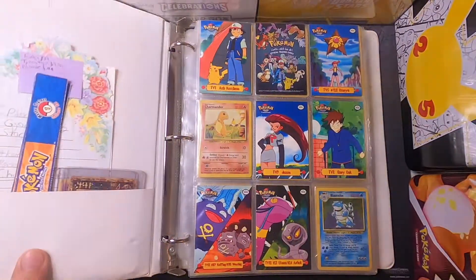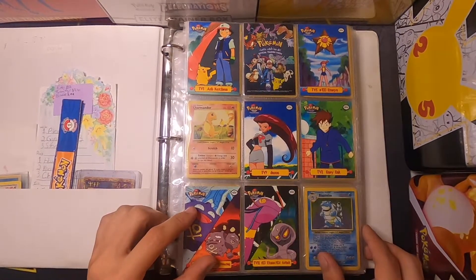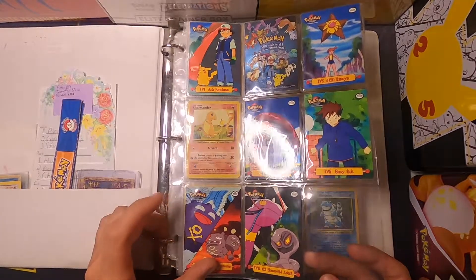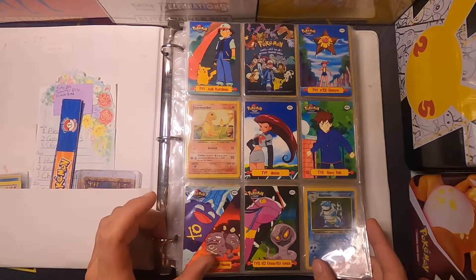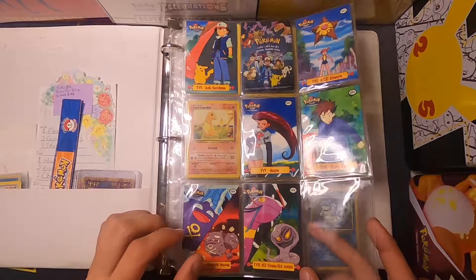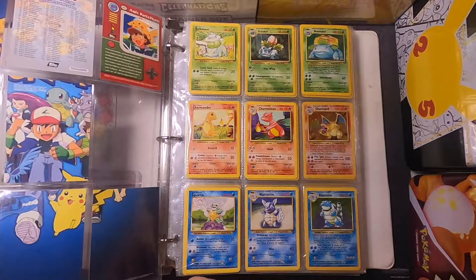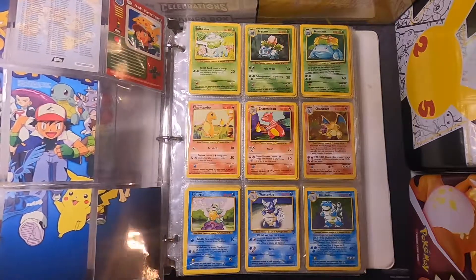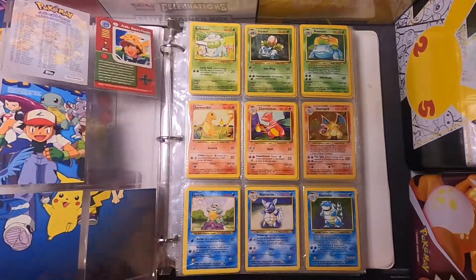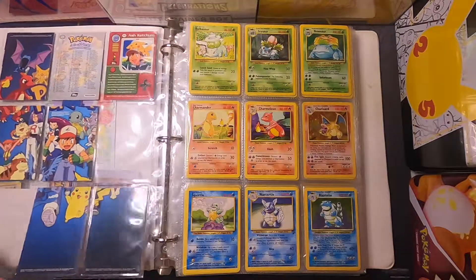When we open it up, my first page has these cards that were made for the television animation series, and on the back of some of them is a design with the Pokemon logo. I don't have all of the cards to go with it, so that's something I'm looking for so I can finish that off.